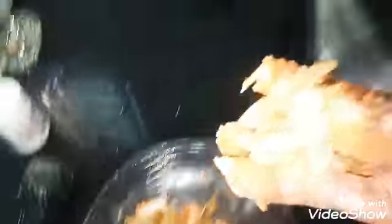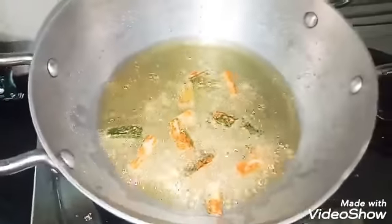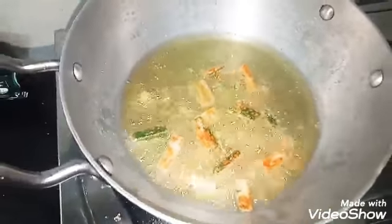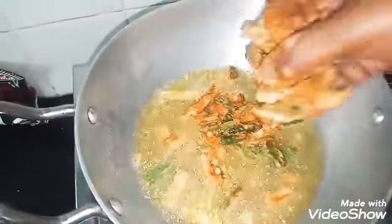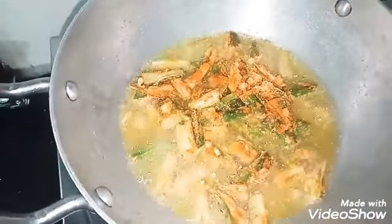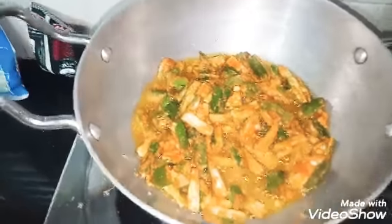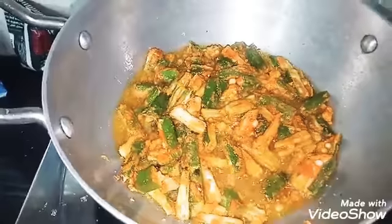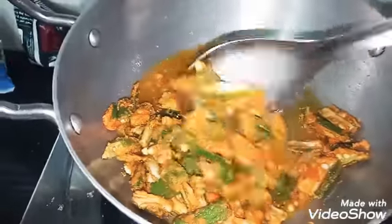Put it in the pot. Put the tea tool in the pan.